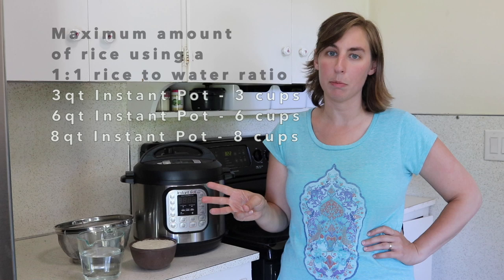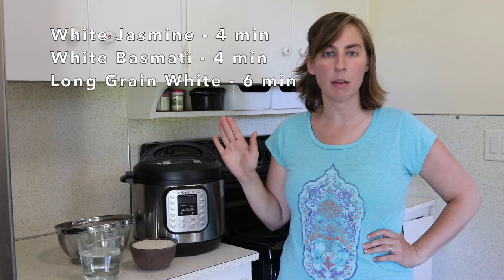I'm going to get started cooking up this jasmine rice. This method works for both white jasmine and white basmati rice, and it also works for long grain white rice. I just increase the cook time to six minutes on long grain white rice, and four minutes on both the basmati and the jasmine.